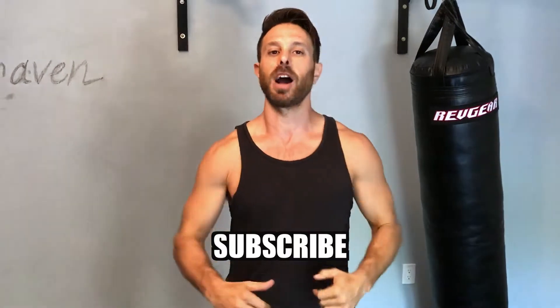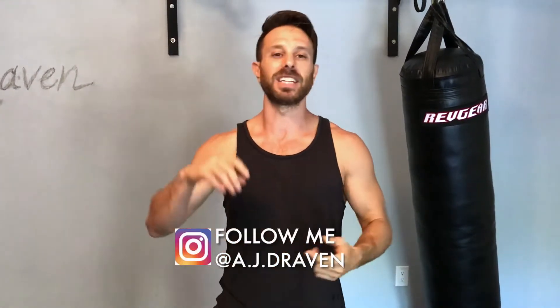Hey guys, AJ Draven here. Today we got special guest Debbie Ryan in the studio. We are working on round kick, an awesome Krav Maga technique. Make sure you please subscribe below so we can keep making videos like this. Follow me on Instagram for daily tips on fitness, health, and Krav Maga. Let's have some fun with round kick today!